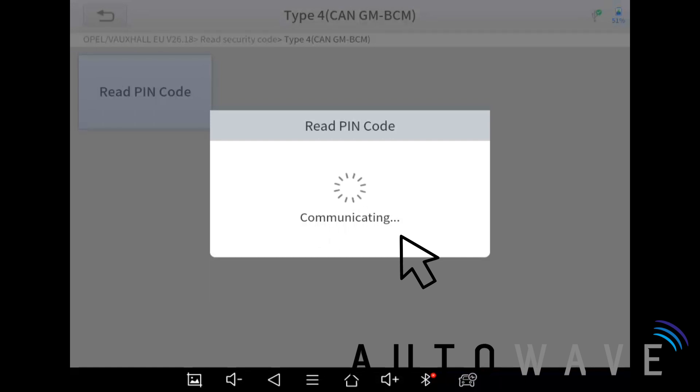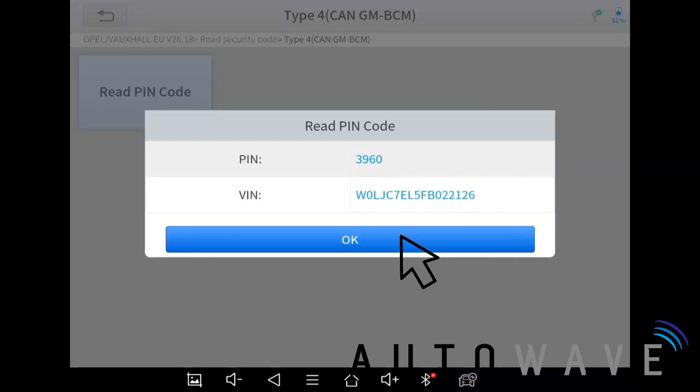You could go through the normal steps trying each type to read the pin code. On the screen we've got pin code 3960, and it also gives us a VIN number. The VIN number ends in 126 — I'm just going to check the panel to see if the VIN code matches.